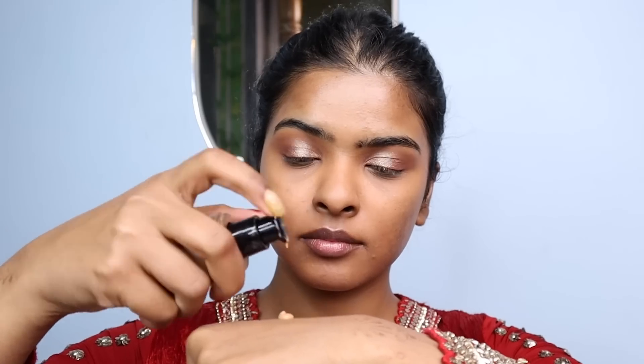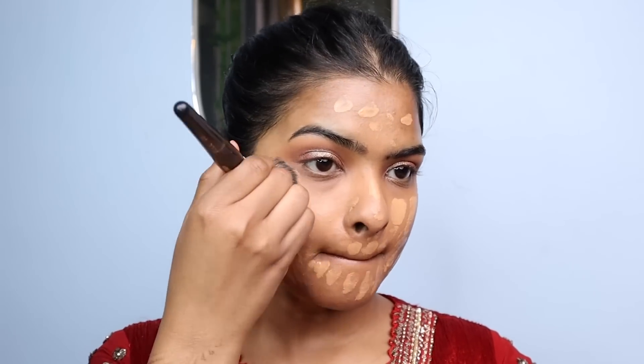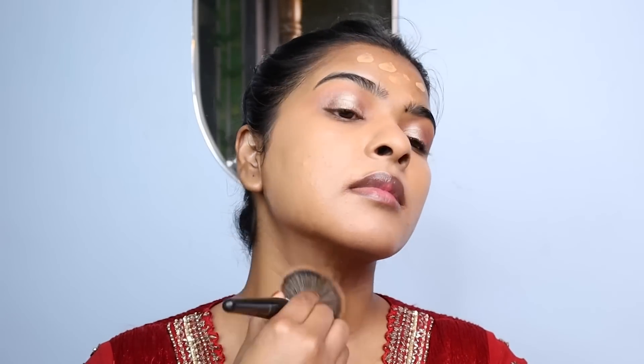For foundation, I'll be using Too Faced Born This Way foundation in the shade Praline — a really great match for my skin tone. It's a long-lasting foundation that doesn't oxidize. I wore this foundation for more than 10 hours. I dot it on the face and blend it with a dab and drag motion. A tip: don't forget to apply foundation on your neck as well. It gives a beautiful skin-like finish.